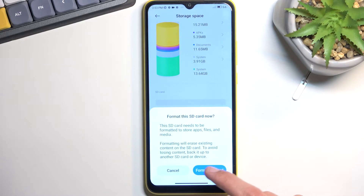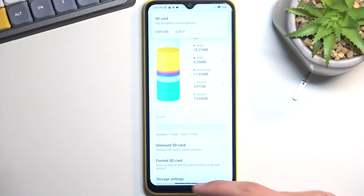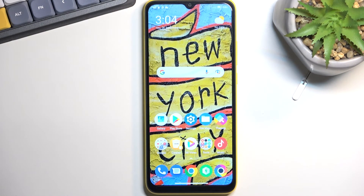I don't have anything on my card that I want to keep, so I'm just going to select 'Format SD card'. This will begin a process which only takes about five to ten seconds, and there we go — click on Done and that's it. If you found this video helpful, don't forget to hit Like, Subscribe, and thanks for watching.